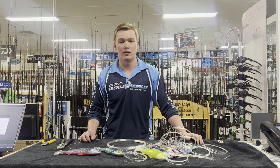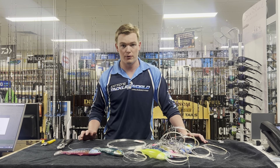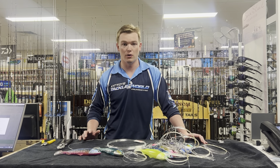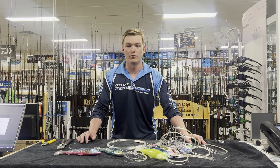Today we're just going to be taking you through the way we rig them in store here. The old method works completely fine and it's still a great method, but now we snell them with a lot heavier leader, which means you can fight bigger fish for longer and you can go a lot harder on the trace.